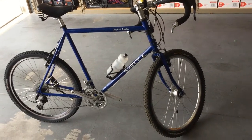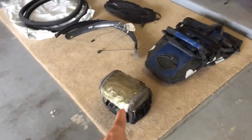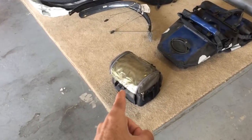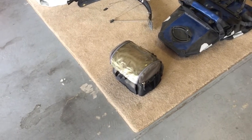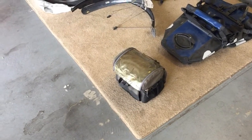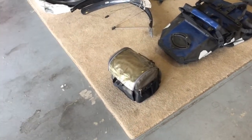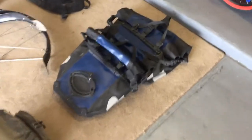The handlebar bag I'm going to use again. It's pretty old now — it's been through about 12,000 miles and 11 or 12 months of touring — but that thing is holding up great.